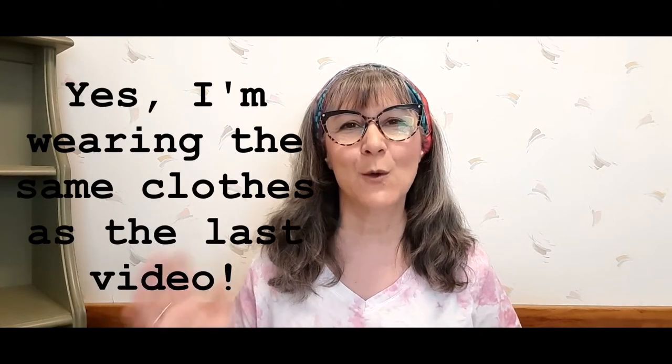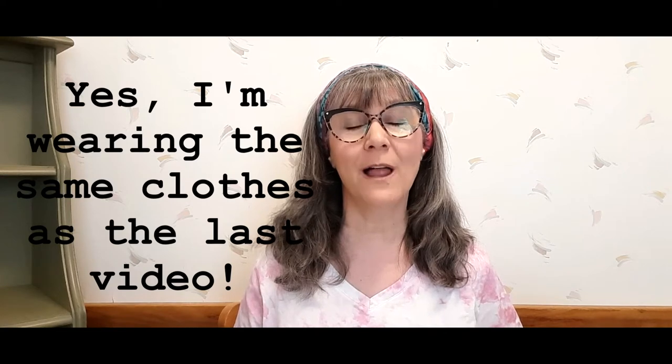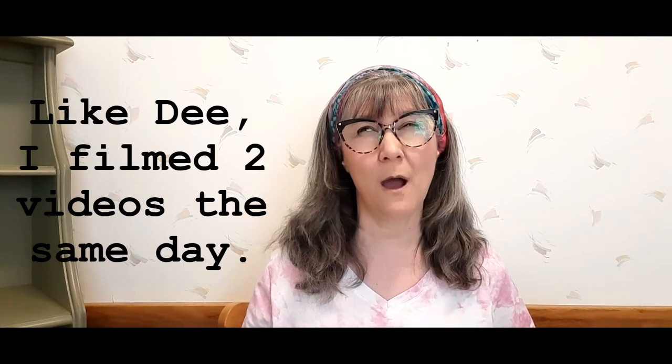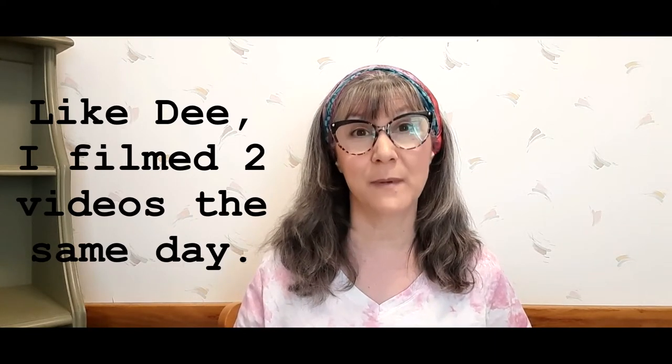Hey friends, it's Mary and welcome back to my channel Ancestral Beginnings. Today I want to show you a yard sale haul and one or two antique stores that my sister and I went to. We went to a nearby community-wide garage sale the weekend before Mother's Day weekend. It's been over a week since we went and I'm just getting around to filming this video. Got some really cool items to show you, so let's get started.